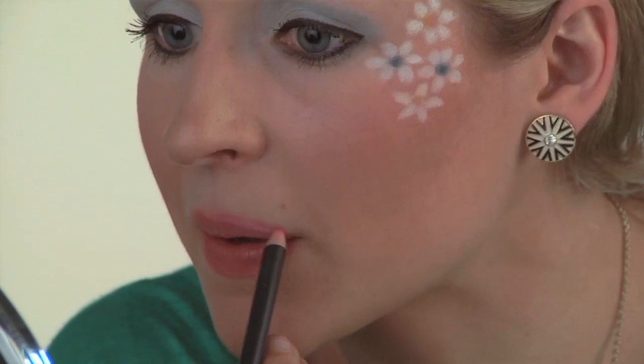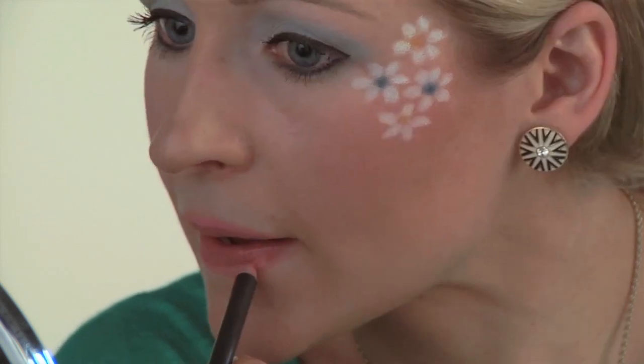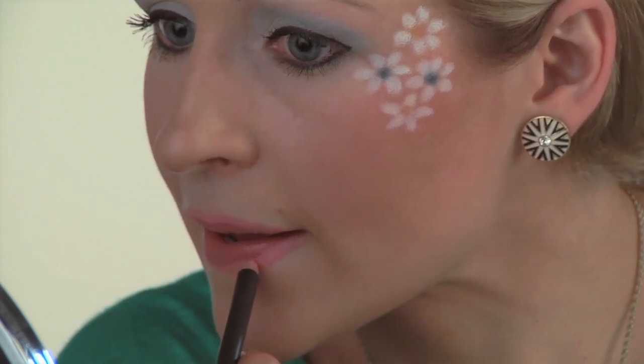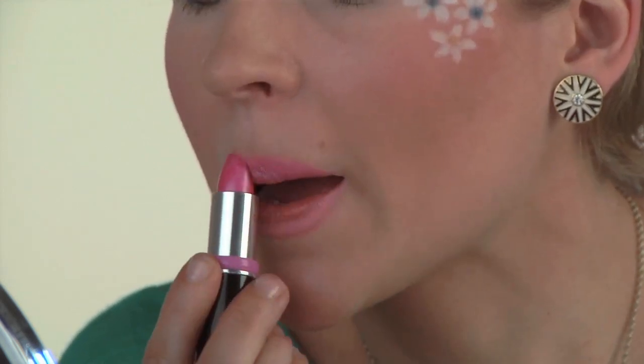Lastly, we're going to do the lip. So line your lips with a light pink pencil, fill it with a pink lipstick and add a little pink gloss.